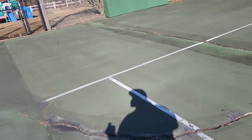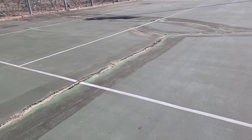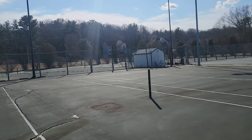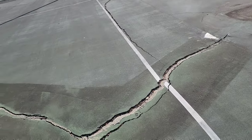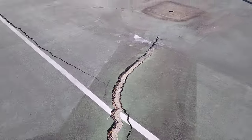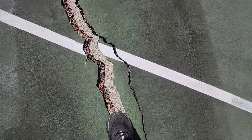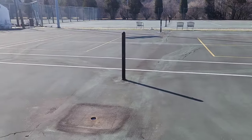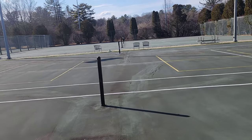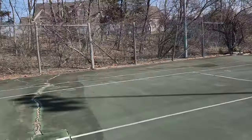Here we are at the Ferncroft Country Club out here in Middleton, Massachusetts. We are looking at four of their eight courts. The courts in the back are clay — we don't mess with clay — and the other ones are asphalt. You can see in the past that somebody took some kind of concrete and tried to fill these cracks. These are some pretty big cracks. Compared to my foot — and I have a pretty wide foot — they're pretty big.